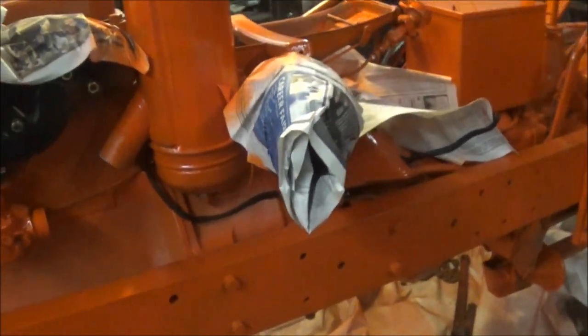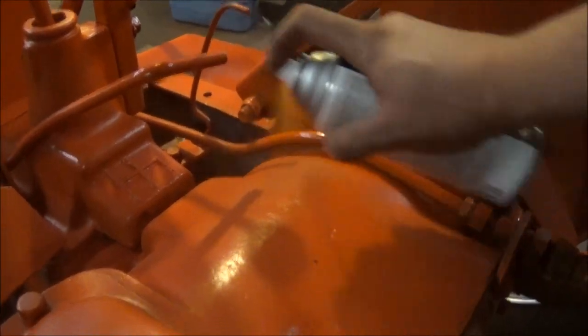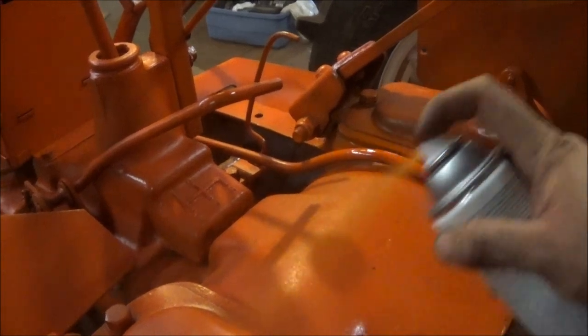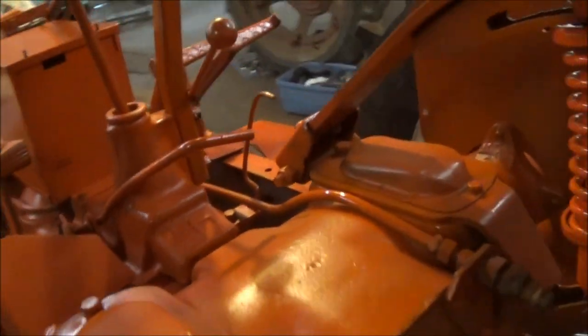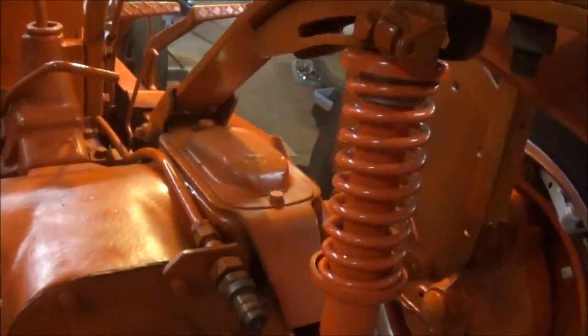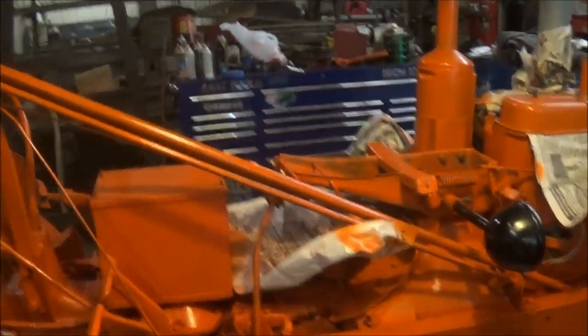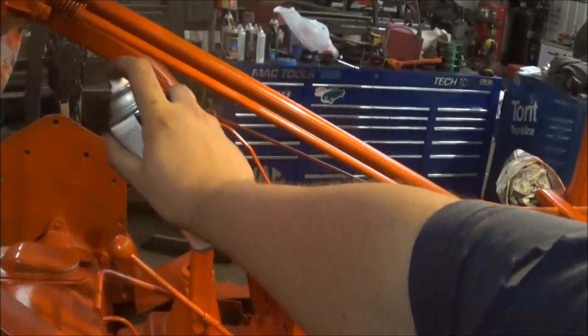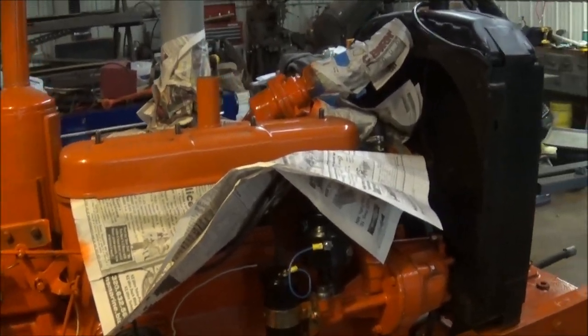Well, there she is - still a lot of touch-up to do. I think I'm going to end this video here for now, for tonight. I can't really do much more unless I just paint here. I think I'll skip showing you guys that because it's going to get quite boring until we get some more parts in for it.